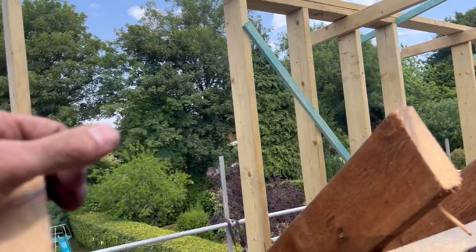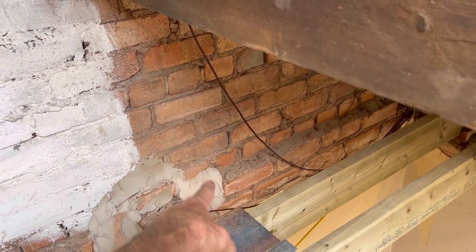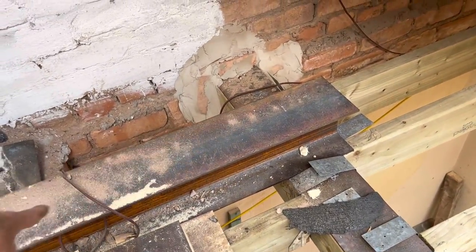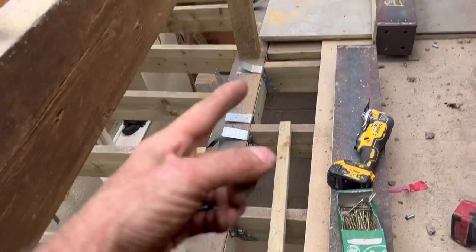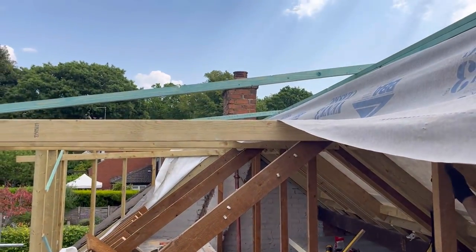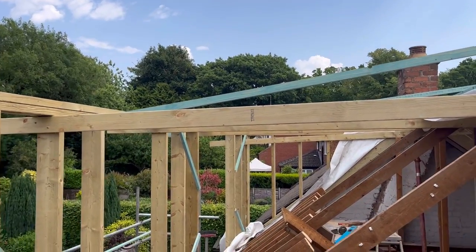Then we can start looking at cutting the purlings out. We can put a prop under there up here — not temporary, because there's a wall going there, across here. Then we can cut the purling out and start boarding this. But the main thing for us to do is get some rafters on here, try and get this watertight. So that's what we'll carry on with now.